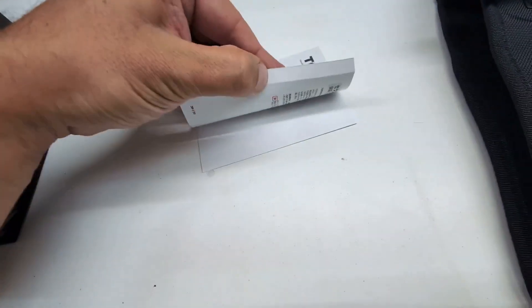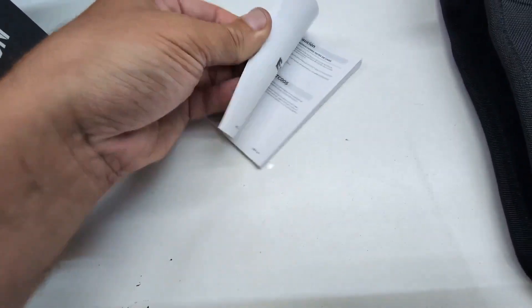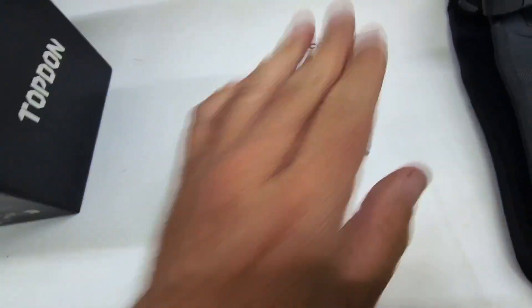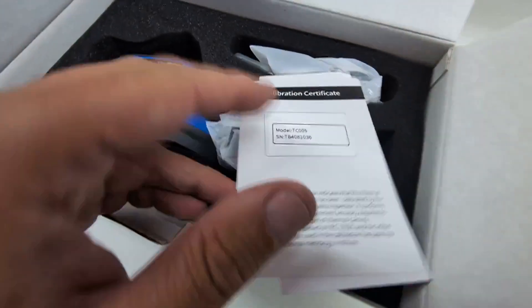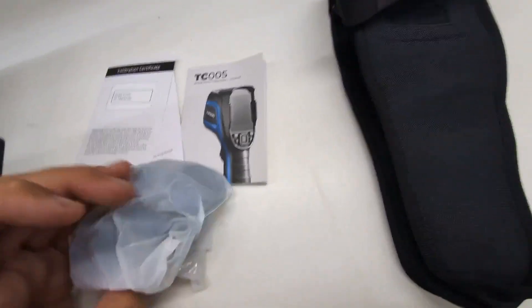It has this real thick user manual — I'm waiting for someone to make a flip book in one of these and actually make people flip through it, because that would be cool. It just has multiple languages. This is the calibration certificate, so someone calibrated this, which is good to know if you're into that kind of high level of detail.